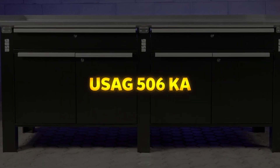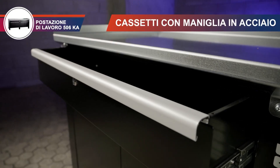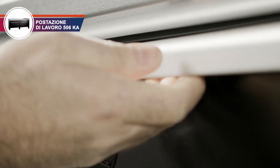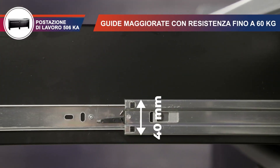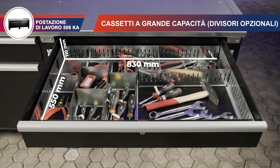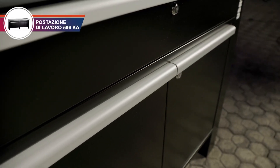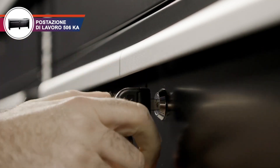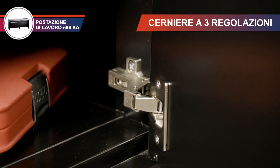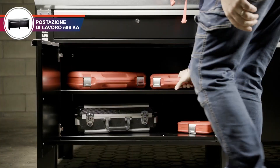USAG 506 Ka. The USAG 506 Ka is a heavy-duty workbench designed for professional and industrial use, offering durability, security, and high load capacity. It features a 3 mm thick galvanized steel worktop with 37 mm anti-fall edges, ensuring a sturdy and resistant surface for demanding tasks. Its reinforced six-post structure provides exceptional stability, supporting a static load capacity of up to 2,000 kg. The unit includes a double fully extractable drawer with a lock for secure storage, along with sheet steel doors with adjustable hinges that enclose an internal shelf for organized storage.